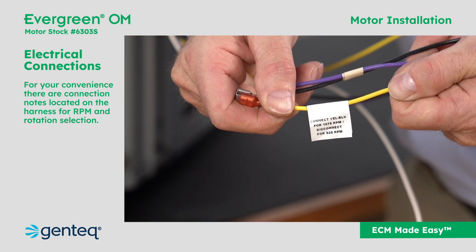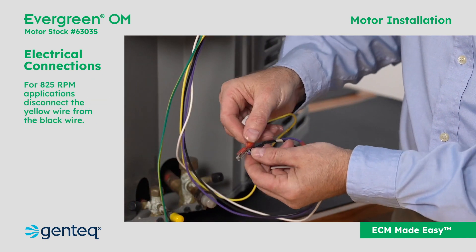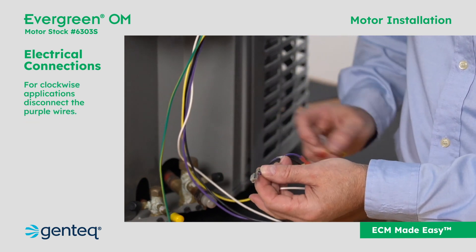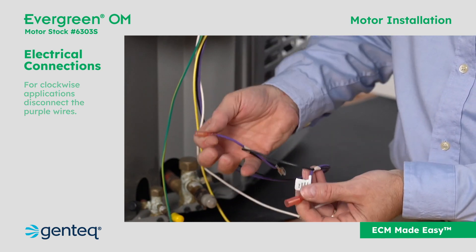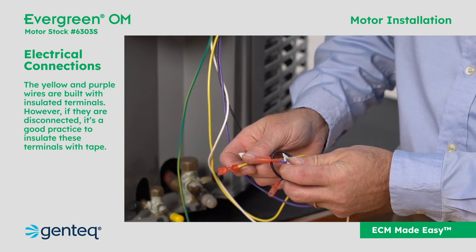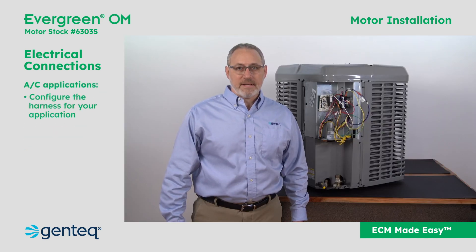Connection notes are located on the harness for RPM and rotation selection. For 825 RPM applications, disconnect the yellow wire from the black wire. For clockwise applications, disconnect the purple wires. The yellow and purple wires are built with insulated terminals; however, if they are disconnected, it's good practice to insulate these terminals with tape.